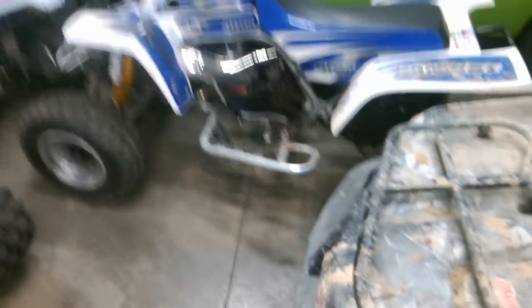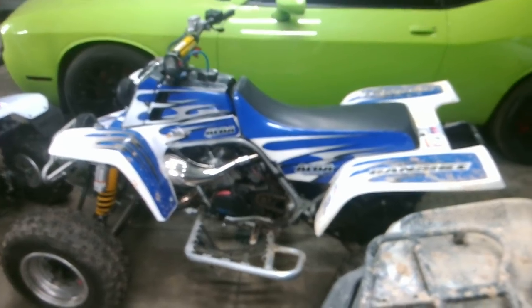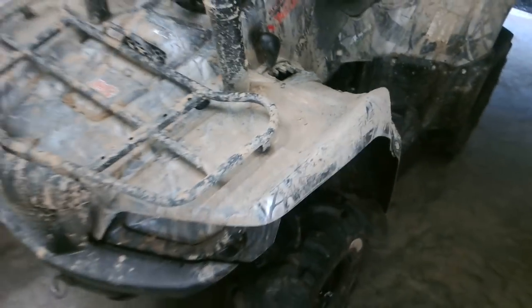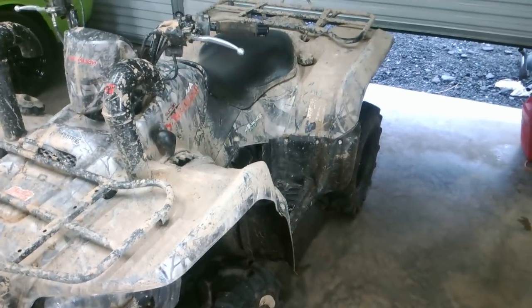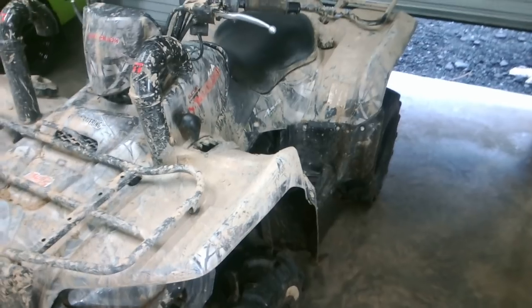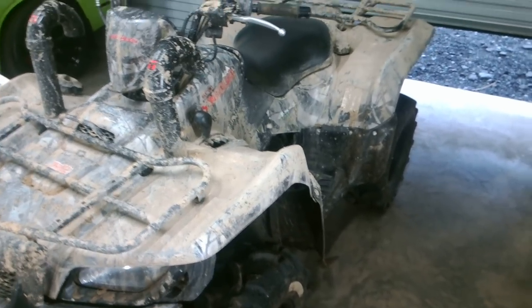It has been raining here nonstop and it's supposed to clear up. I'm about to upload some videos of the King Quad and show you the mud that we've gotten into this weekend and show you why Hondas just can't hang with these bad boys. These King Quads are an awesome four-wheeler.